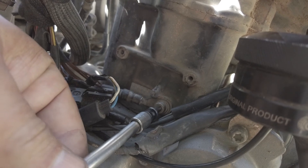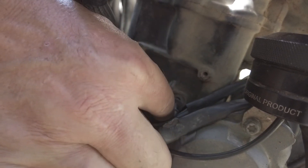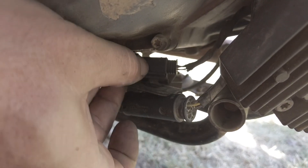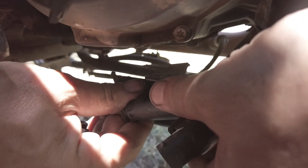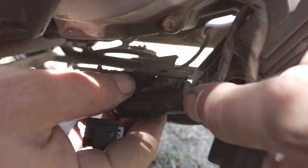Then we'll remove the main ground wire that goes to the block — pretty straightforward. Down underneath the regulator there'll be a connector, and then this one sits right in here as well — twist to disconnect both of those. The tabs hold them on pretty well; that's the point. So again, it needs a little patience.